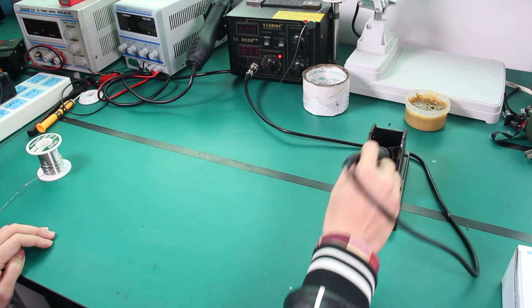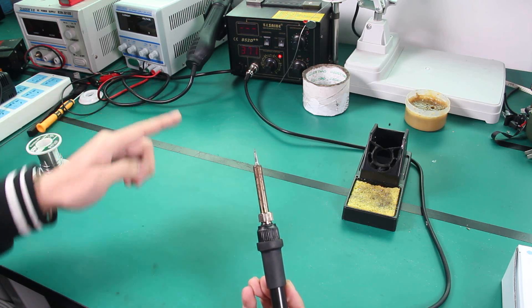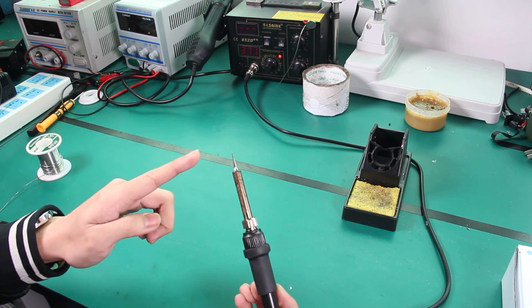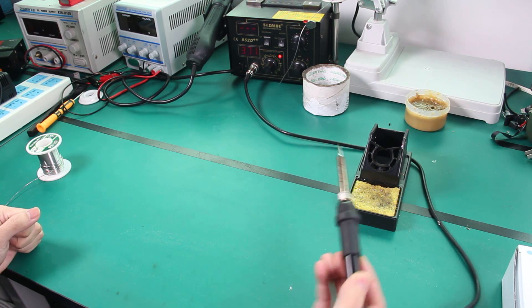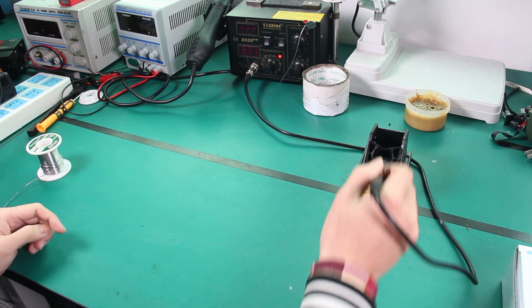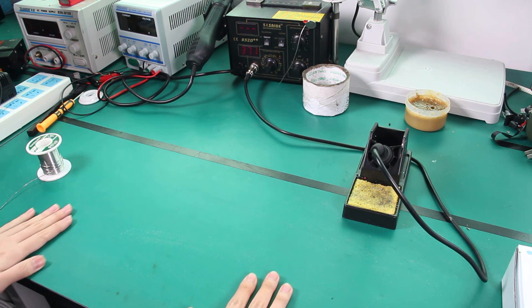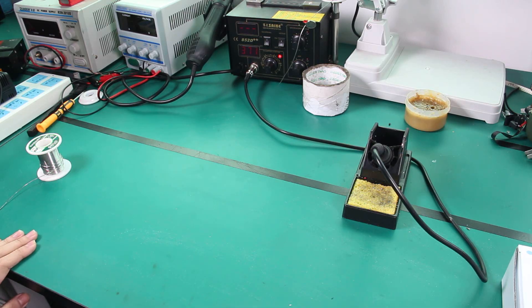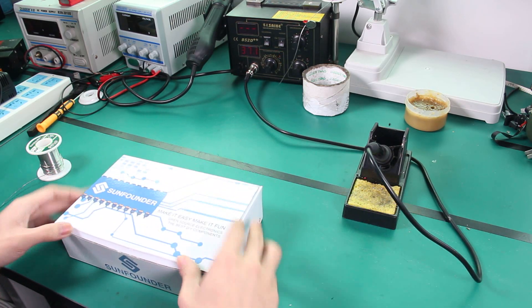As long as we turn it on, this pointy tip here will get very hot, so do not touch that. You might also want a board that doesn't burn easily — and not glass. Then we take out the Superkid kit.